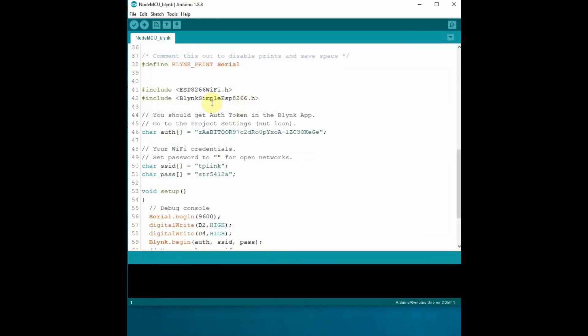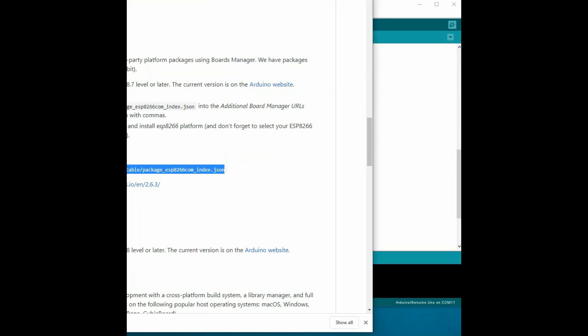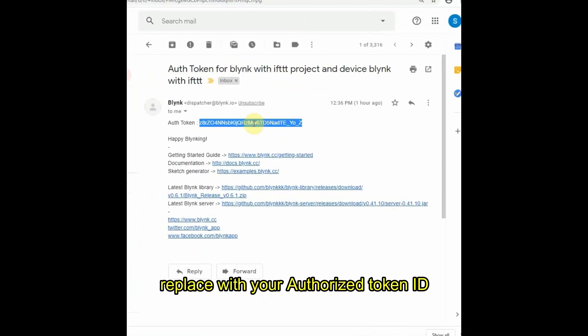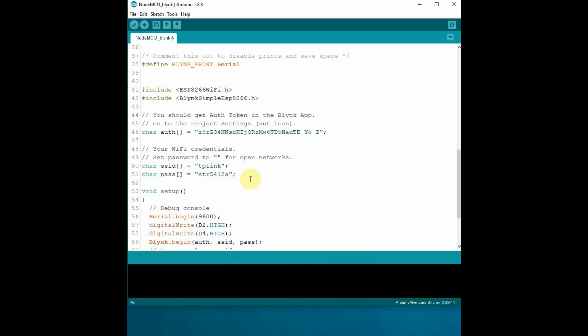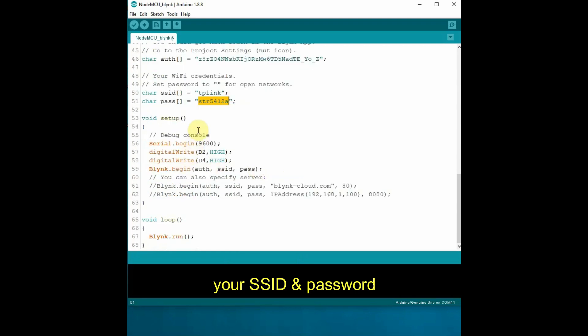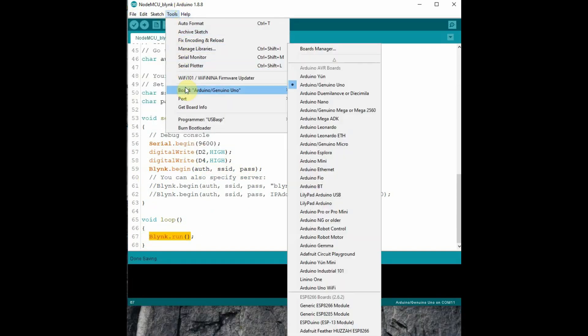From File > Examples > Blynk, select the boards Wi-Fi and NodeMCU code. You can do slight modifications in this code and upload it to NodeMCU. For the authorization ID, replace it with the one you received in your email when you clicked 'Create' in the Blynk app — copy that authorization token and paste it here. You also have to provide your SSID name and password for the Wi-Fi the NodeMCU will connect to. Under void setup, make D2 and D4 pins initially HIGH, since we are using a low-enabled relay board and the loads should be off initially.